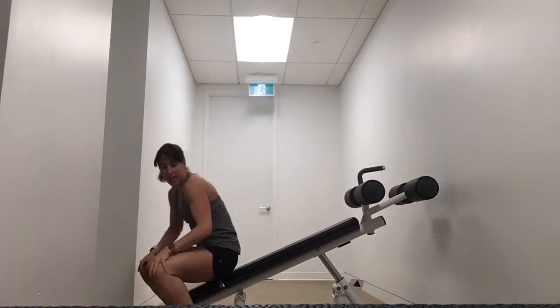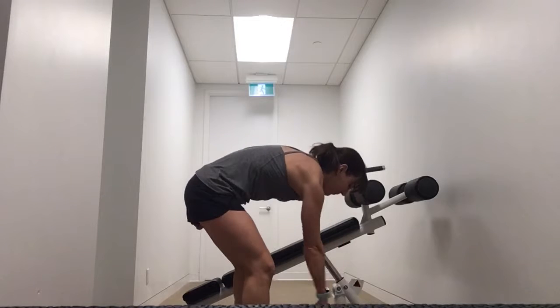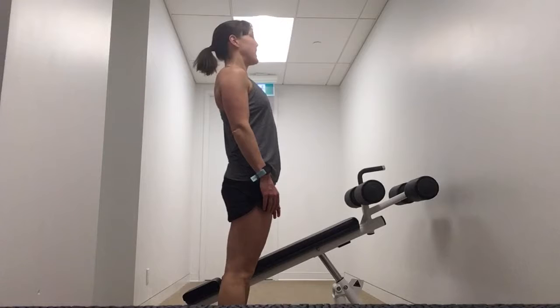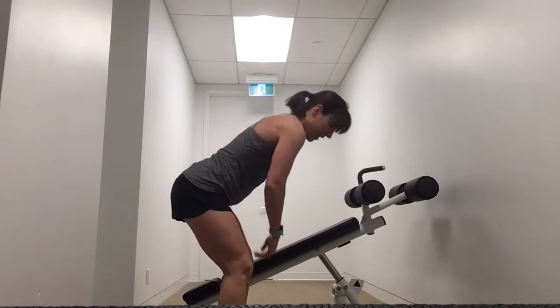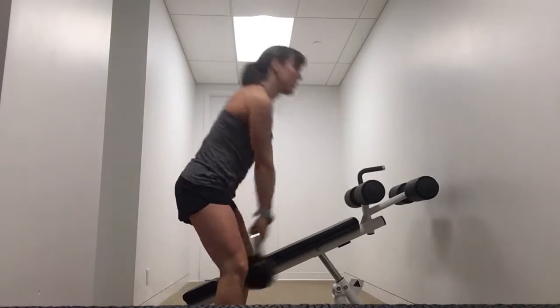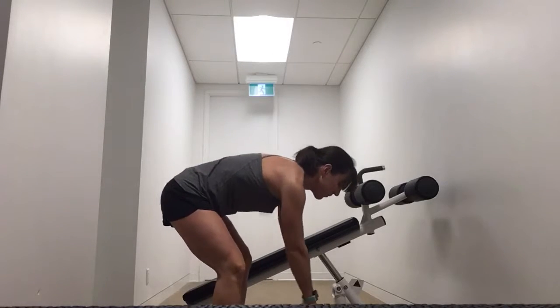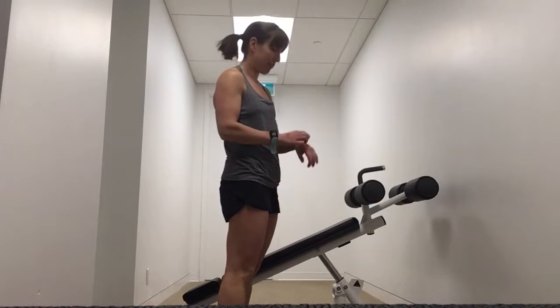And number four: kettlebell swing. If you don't have a kettlebell, you can substitute a dumbbell. Feet shoulder-width apart, engage the core, neck neutral. Sit your booty back, flat back, grab the kettlebell, and swing. If you're not doing it for 30 seconds, you're looking to do 15 reps.